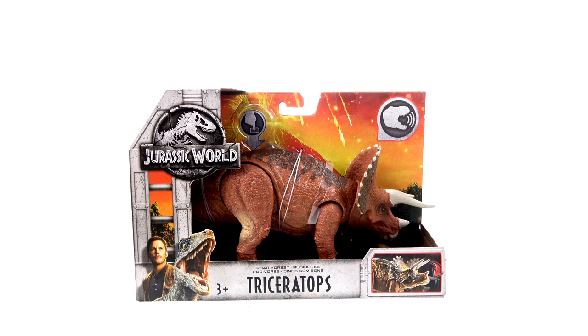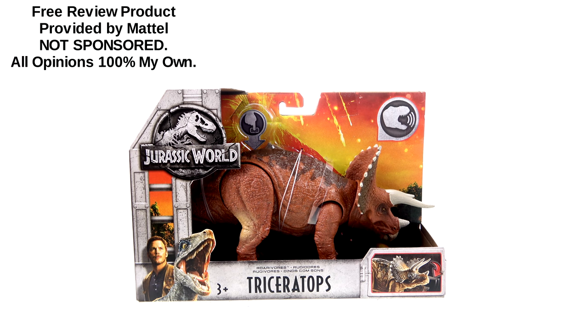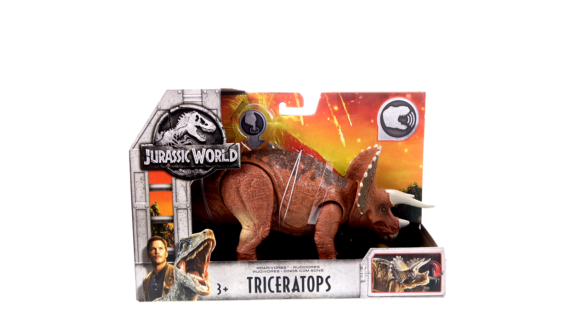What's up, you beautiful collectors and action figure fans? It's the one and only Optobottoms with another video review. On today's episode, thanks to the folks at Mattel, we're going to be taking a look at the new Jurassic World Roarivores Triceratops.